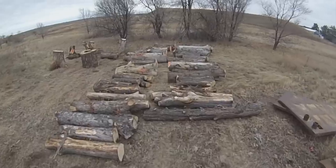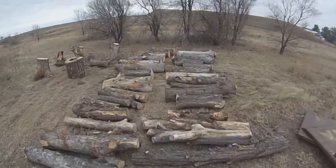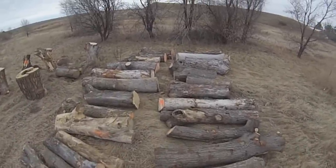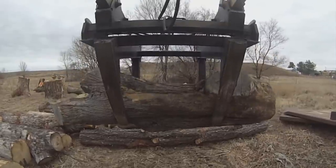Another challenge I face is shape, as urban trees tend to be more knotty and curvy. I also find a lot of nails and other debris, usually deep inside the log, rendering my metal detector useless.